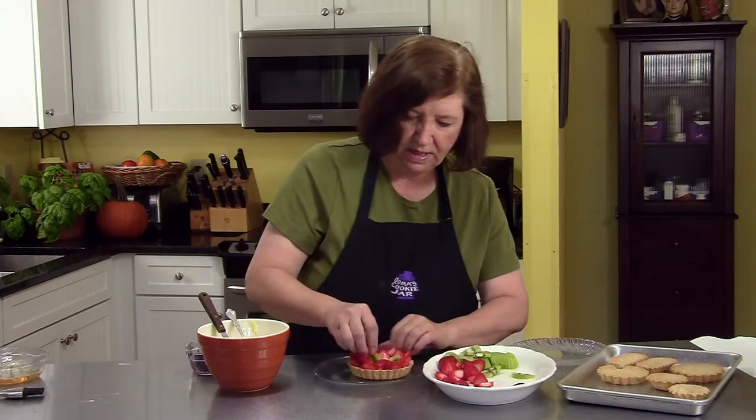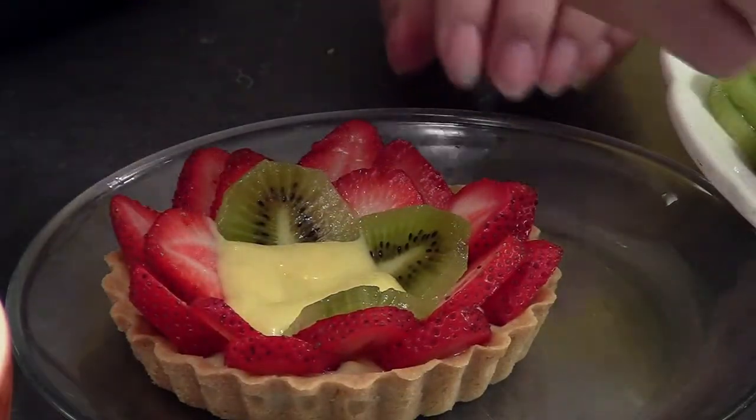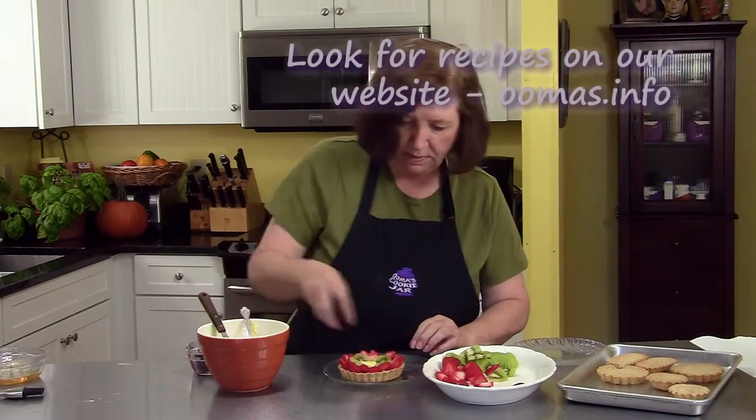So our next layer will be kiwi. Yum. And then lastly I'm going to put some blueberries in the middle.